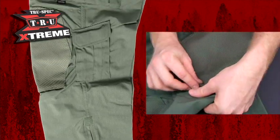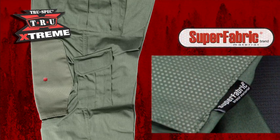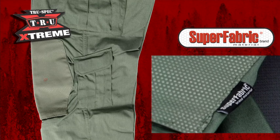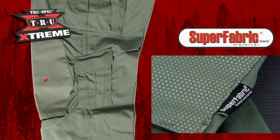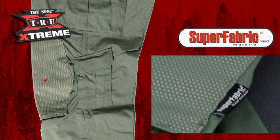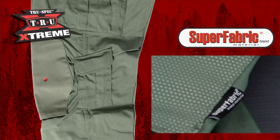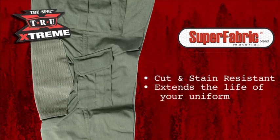Two knee pad pockets that can typically ride up the leg on competitor pants are located in just the right spot to provide great protection when kneeling. Another important benefit is the implementation of superfabric knee patches on the exterior of these pockets. This is a great improvement over the traditional reinforced design of the Gen 1 TRU. These extra high abrasion-resistant dots are bonded to the base fabric, making the materials super tough, highly cut and stain resistant, therefore extending the life of the uniform.